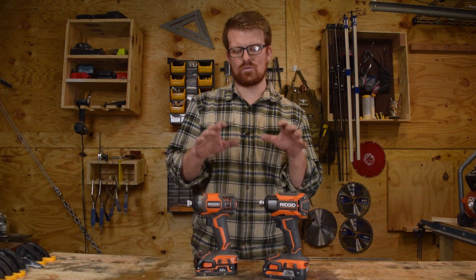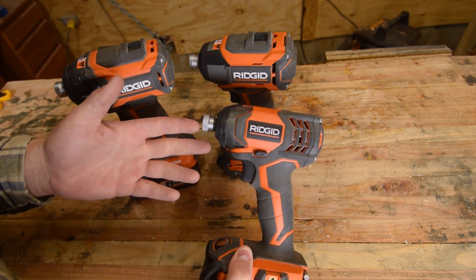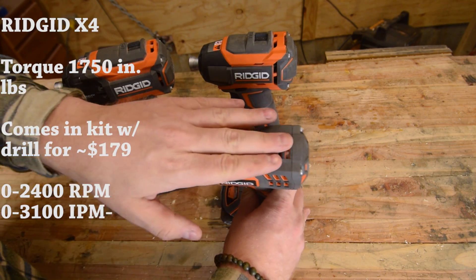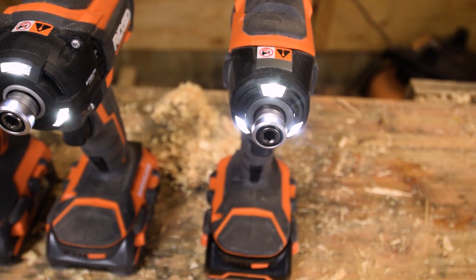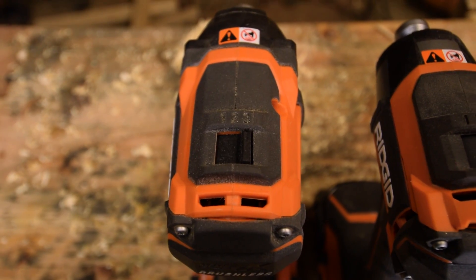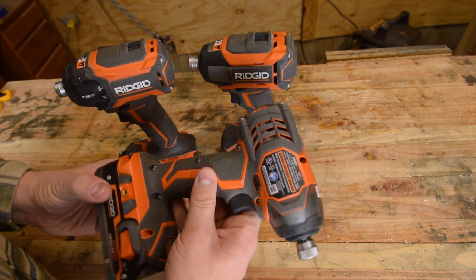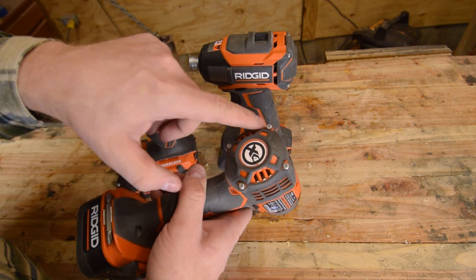First we're going to look at the RIDGID Gen 4X versus Gen 5X. This is the cheapest impact driver within RIDGID's lineup. You can always tell the cheap RIDGID tools because they just have a sticker instead of raised lettering on them. Really bare bones — plastic housing, no speed control. It does have a light switch, but the light's down here at the base. Although there's no speed control, it does still have infinite control on the trigger, so you can get away with most things. It is a brushed motor, which means brushes that will have to be replaced someday, though it doesn't look like they're intended to be replaced.